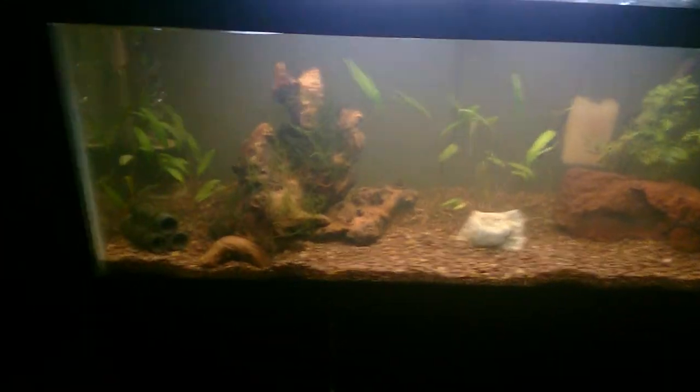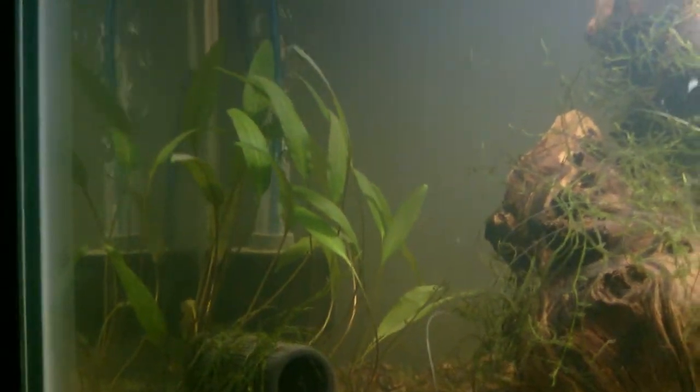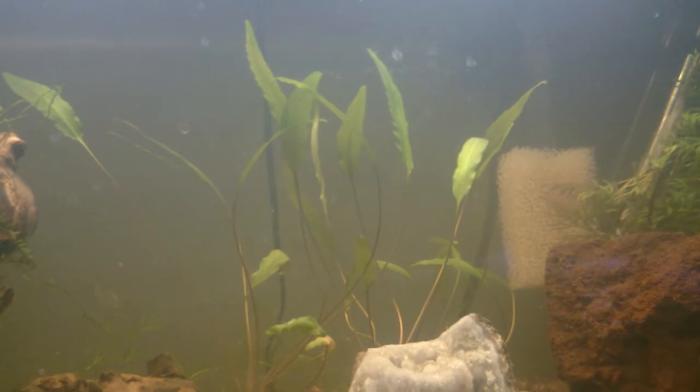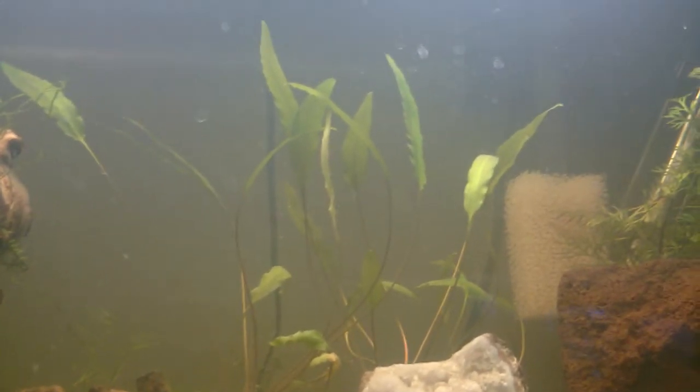The other really cool thing is the crypts, especially this stand right here. You can see how they're all angled upwards at the light. All of the crypt leaves turned themselves to face the light with the broad face of the leaf within about 48 hours. Most of these crypts were kind of laying down when I planted them and they recovered and faced the light very quickly.